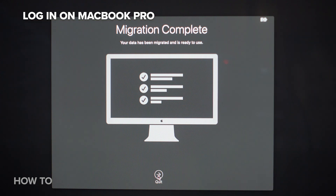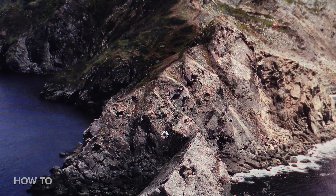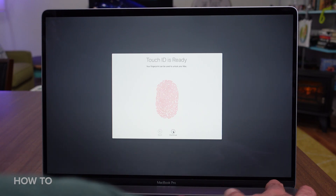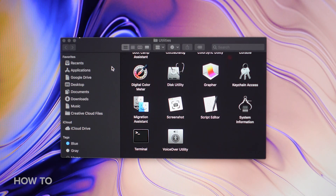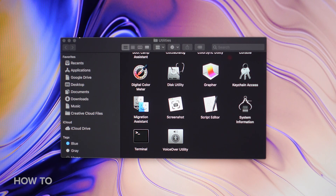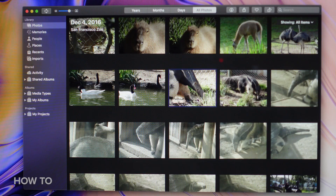Yes, some people use iTunes on Windows — weird, right? Click Continue and get comfy while everything transfers over. When that's all done, you'll need to log into the user account associated with the data to access it. If that's a new account, you may be asked if you want to set up Touch ID and choose the light or dark theme. You may notice the desktop and startup items look familiar if you've transferred those settings too. And now here are my transferred files, ready to use on my new MacBook Pro.